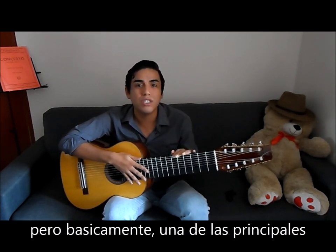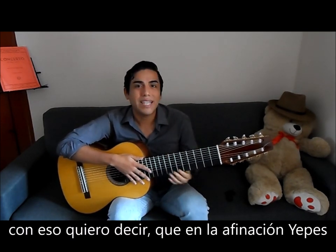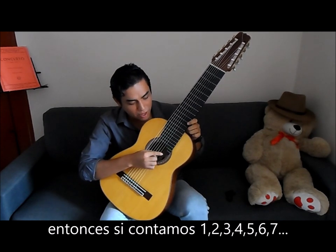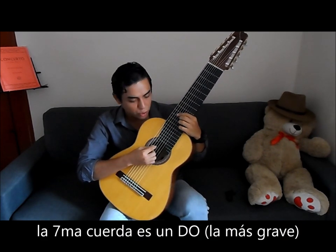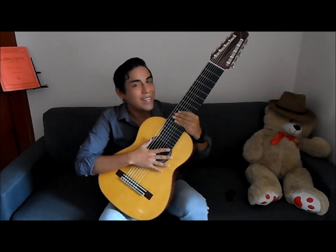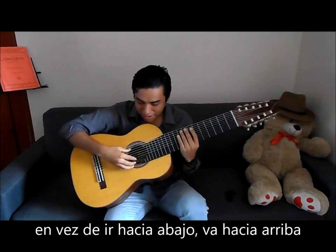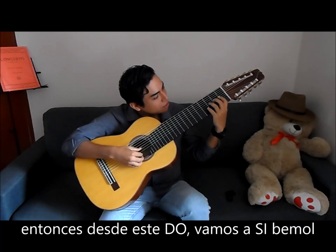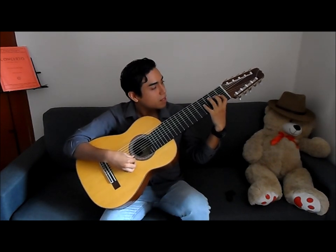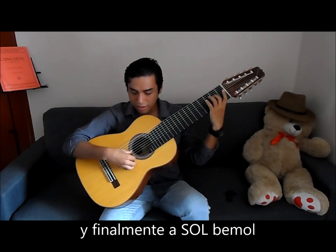One of the main characteristics of this tuning is the re-entrance tuning. By that I mean that the Yepes tuning has the lowest note in the seventh string. So we've got strings one, two, three, four, five, six, seven — and the seventh string is a C. Then the note goes up again. So instead of going lower, it goes back. From this C, we go to B-flat, then to A-flat, and then finally to G-flat.